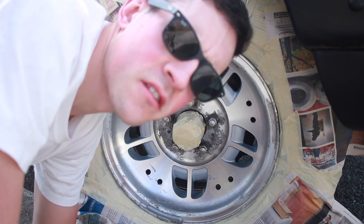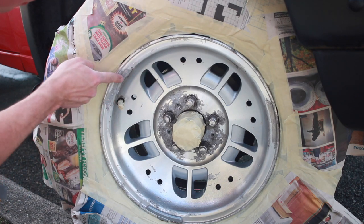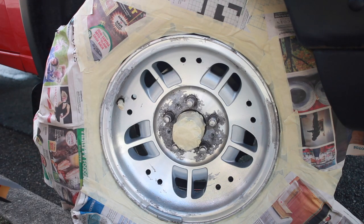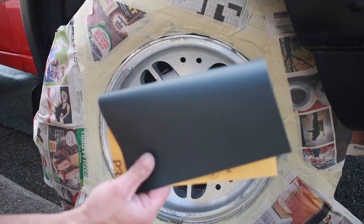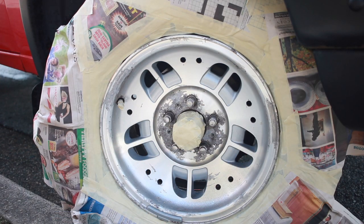So I got it all masked. As you can see, there's a few spots where the original clear coat was kind of peeling up, right here. So I hit that with 50 grit and then I'm just going to scuff the whole thing with 320, just so the primer has something to adhere to.